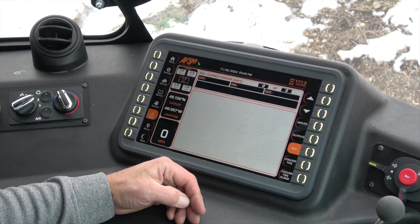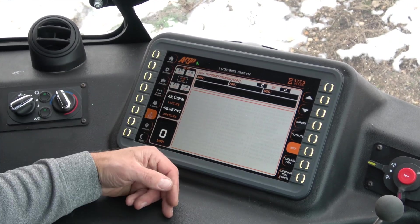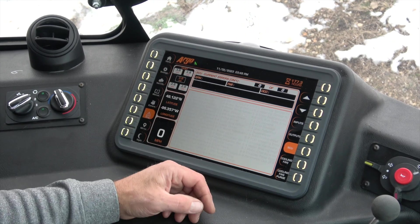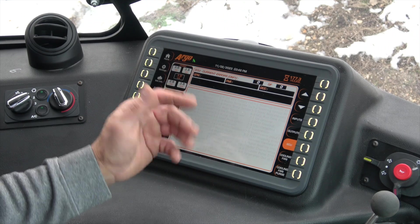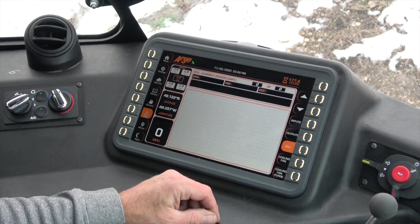The diagnostics page is going to give you a list of any codes that have popped up, in the event that you're working with your dealer to troubleshoot or just see what's happening with the vehicle.